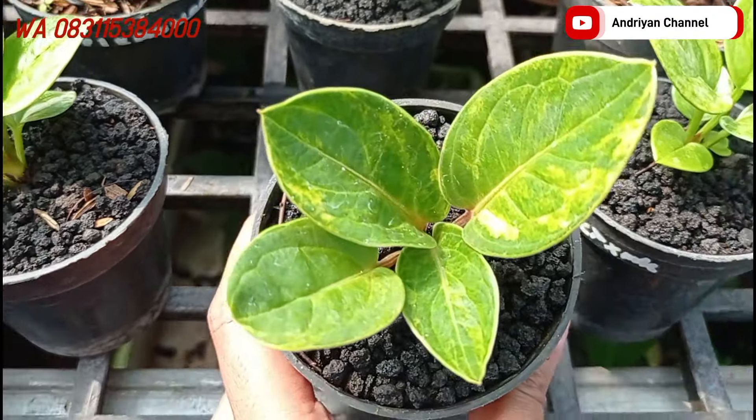Ada varian dari jemani golden ya. Untuk karakter daunnya sendiri dia juga bagus, dia tebal. Tekstur daunnya juga lumayan kasar. Daunnya juga lebar. Cakep teman-teman. Untuk yang ini saya jual di harga Rp275.000. Cuman ada satu ini aja, yang mau langsung screenshot.